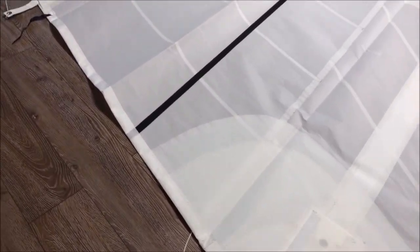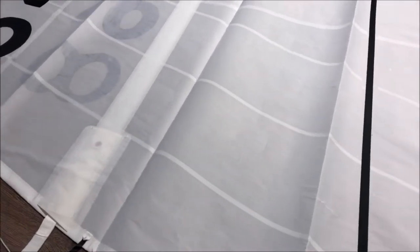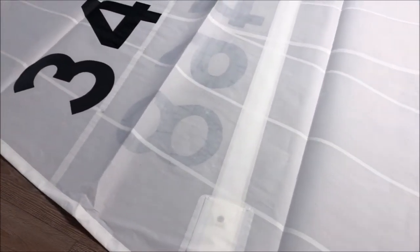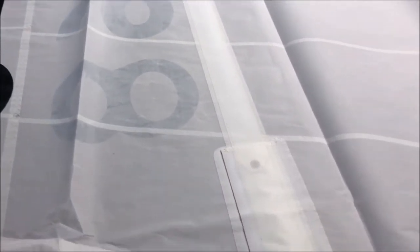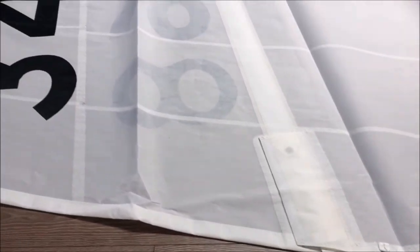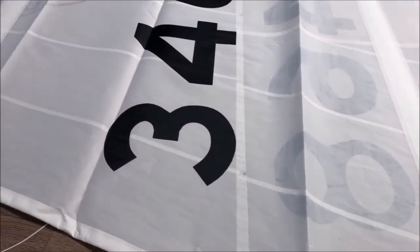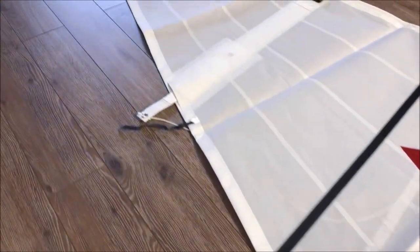Moving up this sail, the customer opted for four full battens with tie-in batten straps. This is going to give the customer great sail shape, even in light winds.